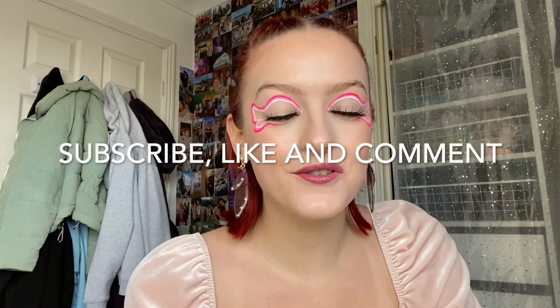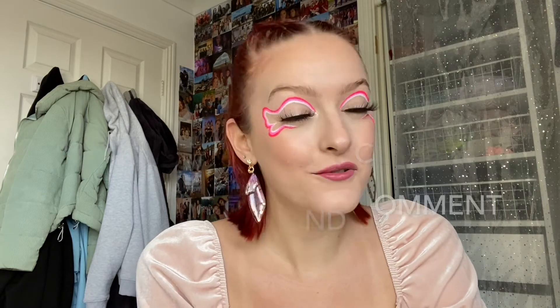Thank you so much everyone for watching — I really hope you guys enjoyed. I'll put a close-up video at the end so you guys can see. Please make sure that you subscribe, like, and comment, and check out my Instagram at Emma4x0. If you want to recreate this look, please tag me on Instagram so I can see. Don't forget to hit the notification bell if you want to be notified every time I post. I try to post on YouTube every single Sunday and I also post daily on Instagram.